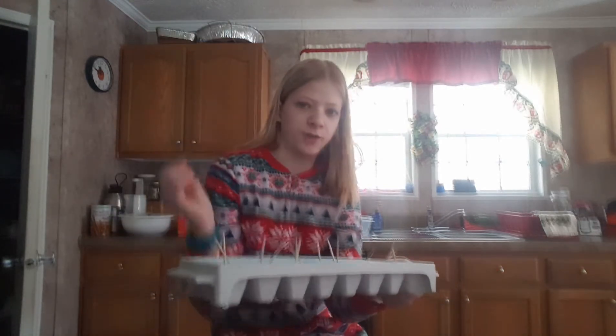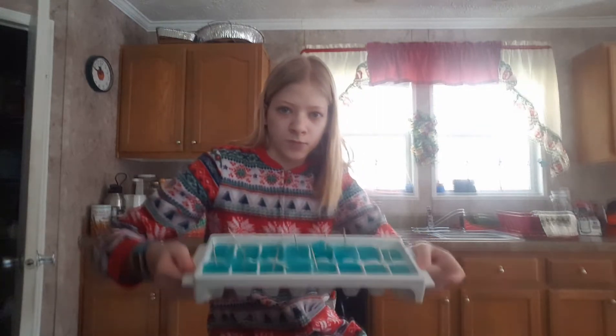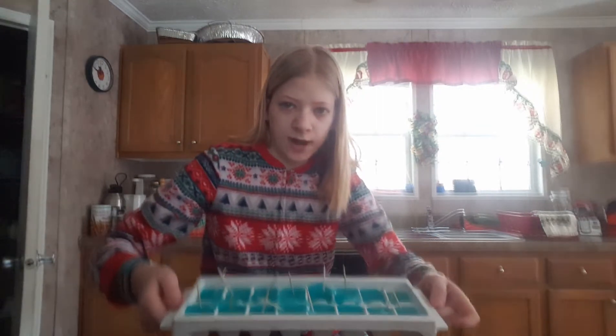When you get done with it, make sure to throw your toothpick away. And if you're not done with it, put it back in the ice cream tray. You have 16 beautiful ice popsicles for your friends and family to enjoy.